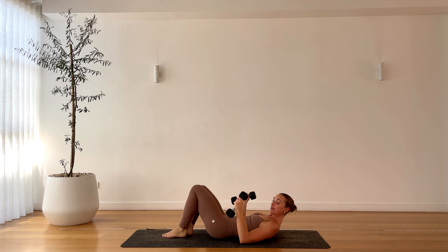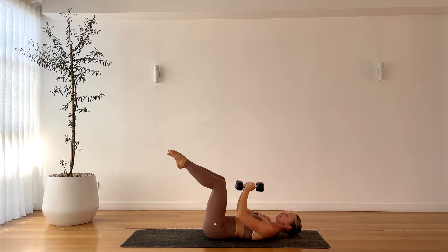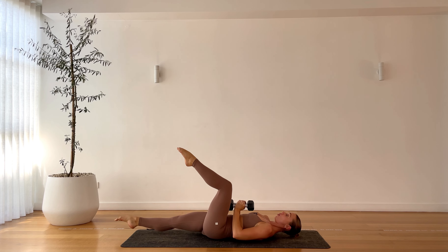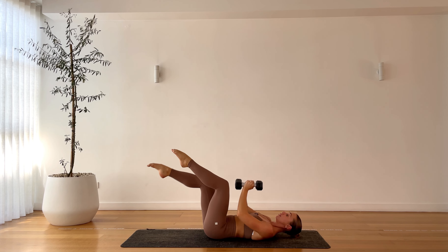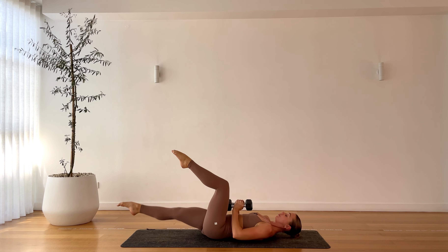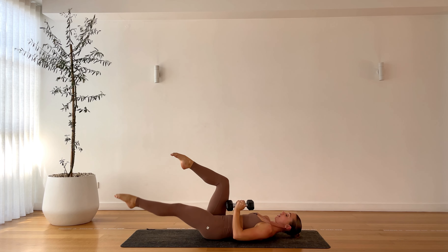All right team, now we have a narrow press — kiss the weights together, tabletop the legs. Weights come down and up. As the weights come down and up, we're going to extend one leg out and in, out and in. So bicycle the legs as we press, pressing that lower back into the mat. One, inhale to lower, exhale to lift. Last three, two, and one.